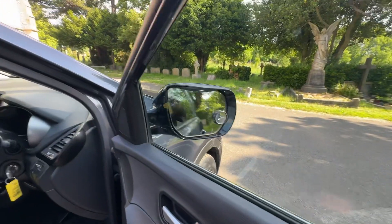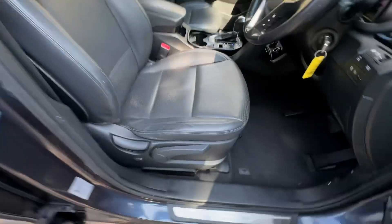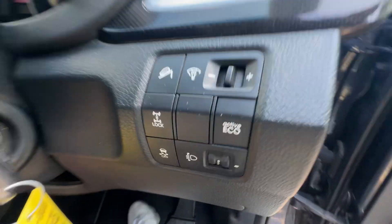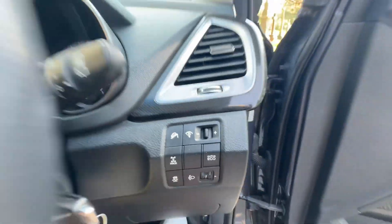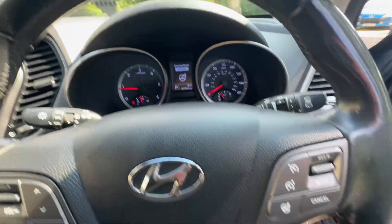We've got electric folding mirrors and electric windows. Full black perforated leather interior against the grey headlining, manual seats. We've got hill assist, Active ECO, stop-start, speed limiter, cruise control, and different steering modes — so normal and sport.